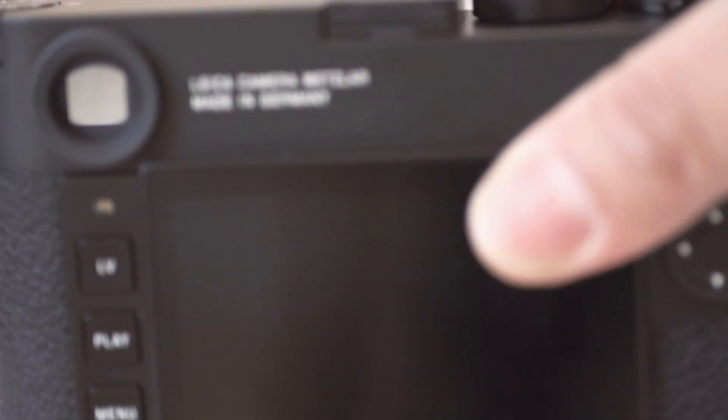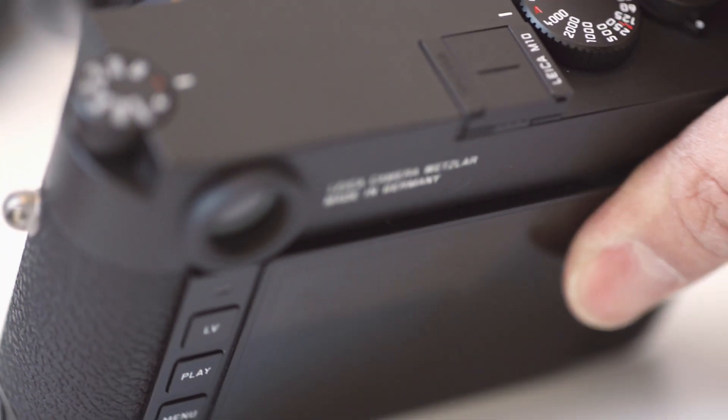The camera is priced at £5,600, technically available now. I think you're going to have to probably join a waiting list if you want to get your hands on one.